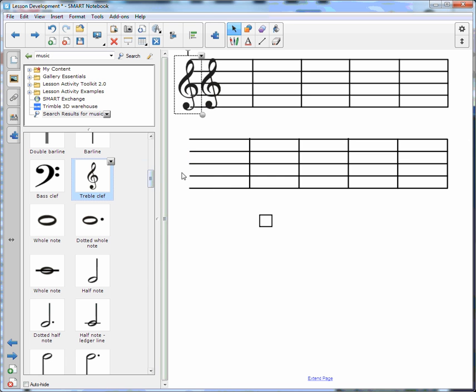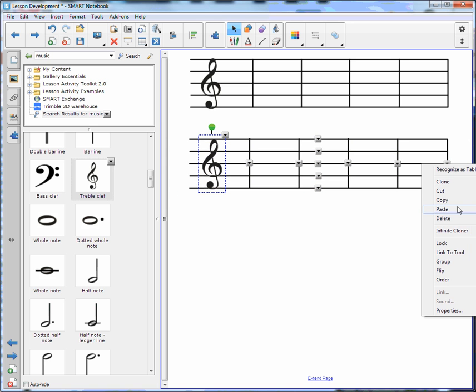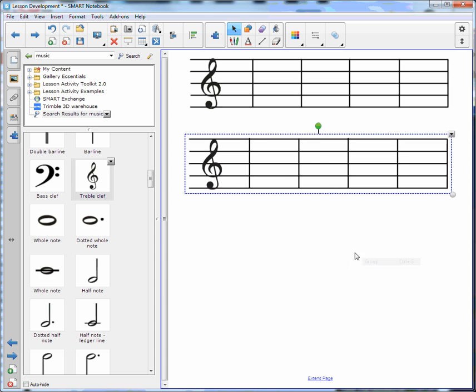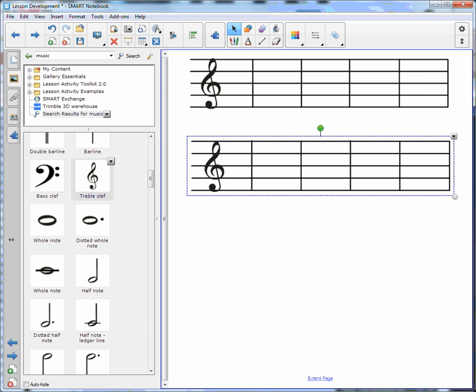Hit return, go to my pictures, and here is my treble clef. I can double tap or choose the drop-down menu and insert. I add it to my music staff, delete any excess, grab the whole item, choose any one of these arrows, and I group it together. Now I have one object — and that is how you create a music staff.